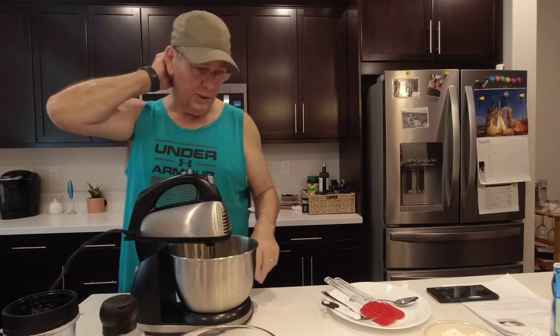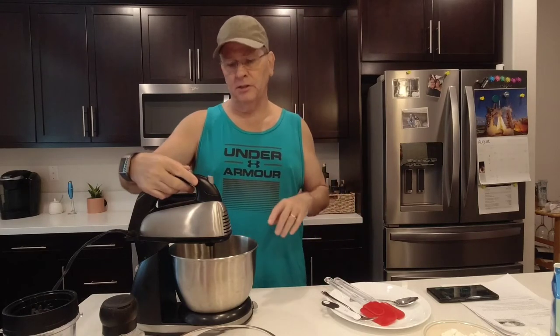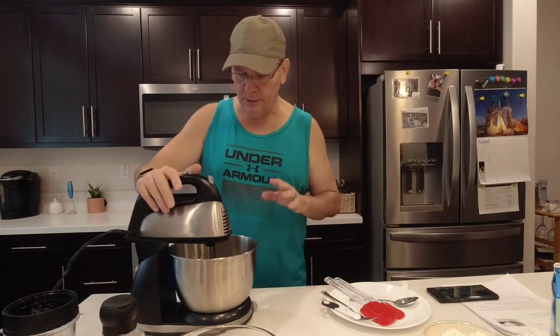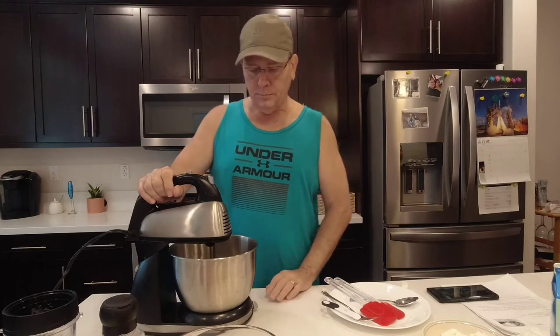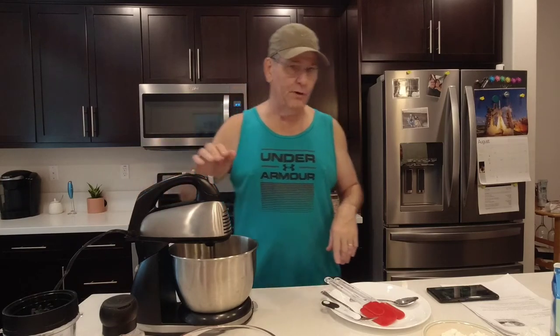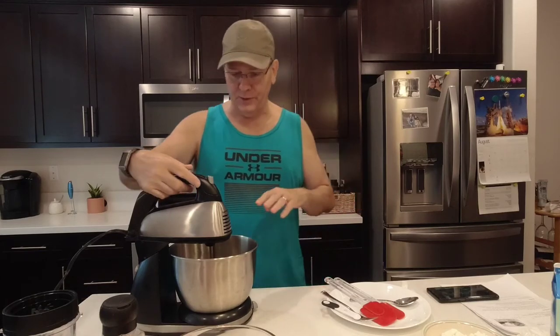I'm going to put it all in here and we're going to whip this up until it has very stiff peaks — we want very, very stiff peaks. That will take about 10 or 15 minutes, so that's why I got the hand mixer out. I'm going to start it and then pause the video here, and I'll come back and show you what the stiff peaks look like before we go into the next steps.